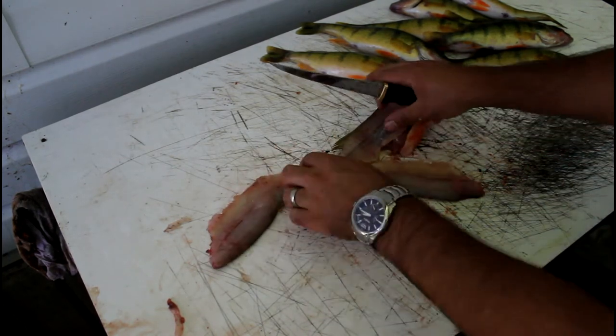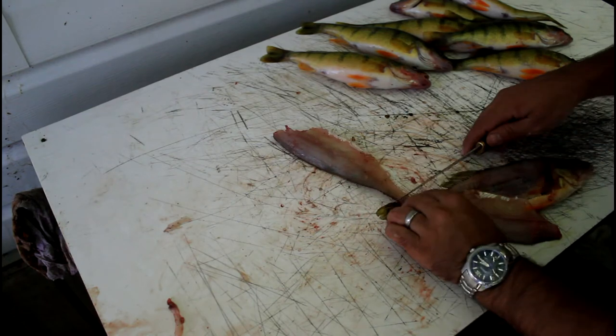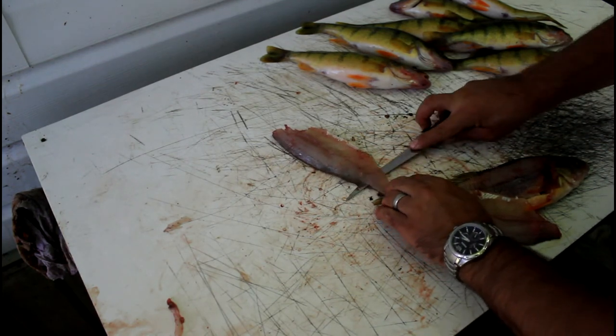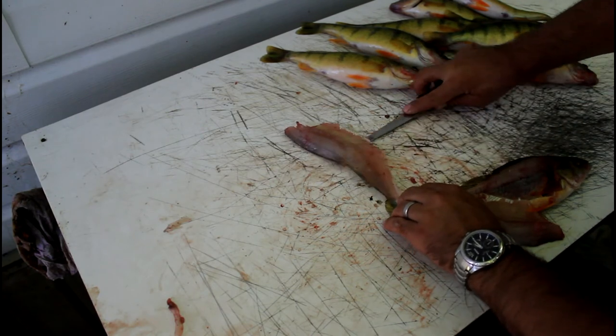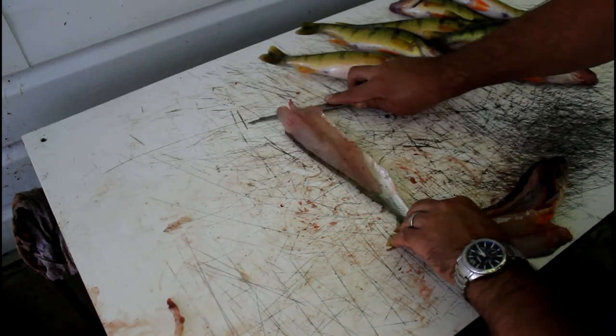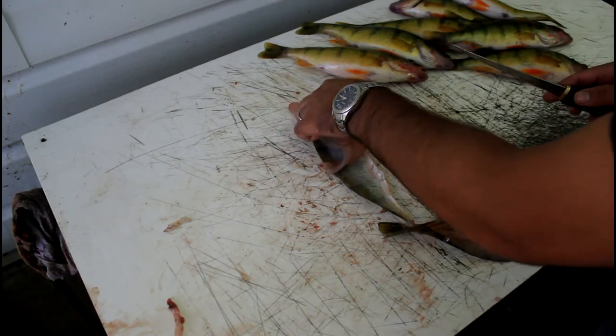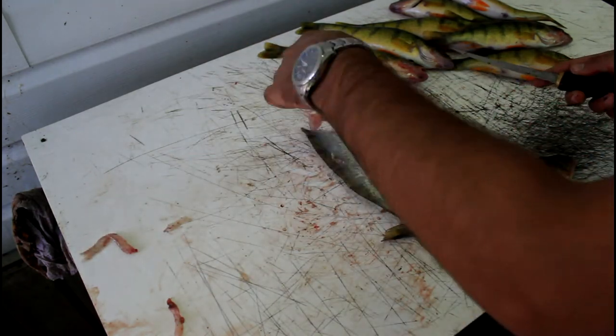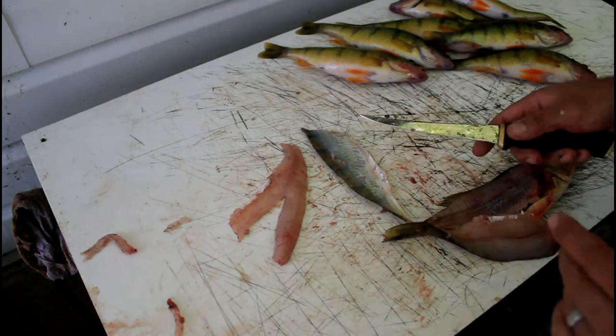Once you've got that far, spin it around and cut the flesh off the skin — keep it nice and flat, rub it back and forth like that, and that takes it right off. Then you have your little pair of pants, as I like to call them — fish all filleted up just like that.